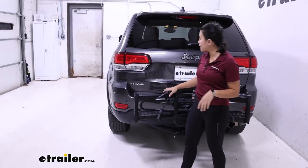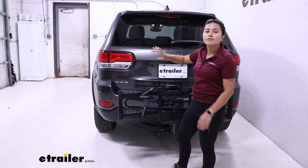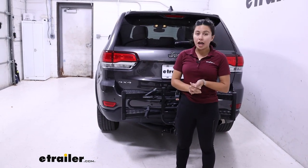Other things about this: as you can see, full visibility through here. Your backup camera is visible, your tail lights are visible, your rear view mirror is visible. It's almost like you don't have a rack on your car at all.